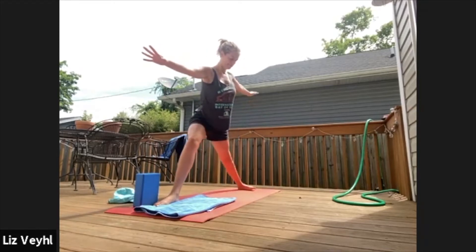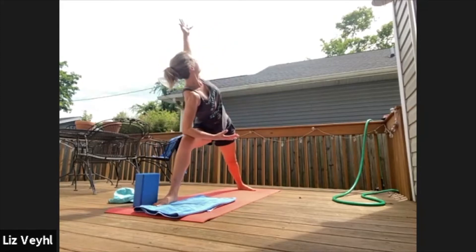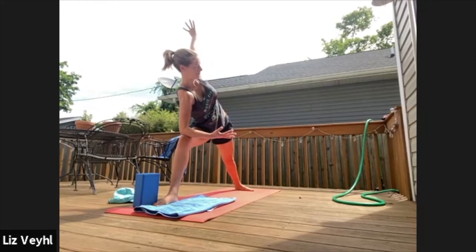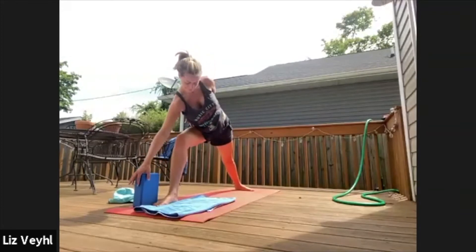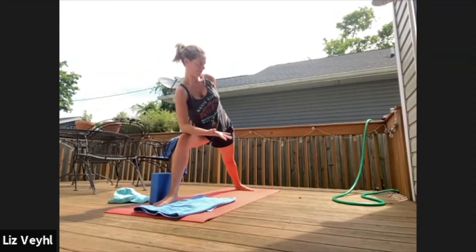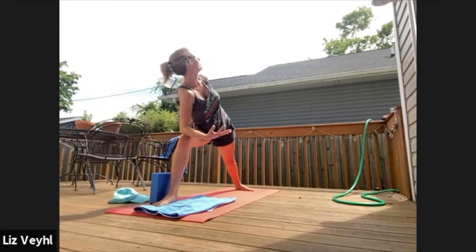Look at your stance, adjust as needed. Extended side angle — all options are there for you. Don't be afraid to try something on. Stay for three. Nice binds — you got it, Maggie. Stay in the discomfort — this will end. Stay for two, everybody try looking up. Hands to mat, flow.